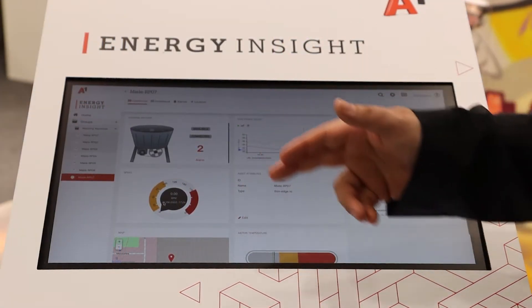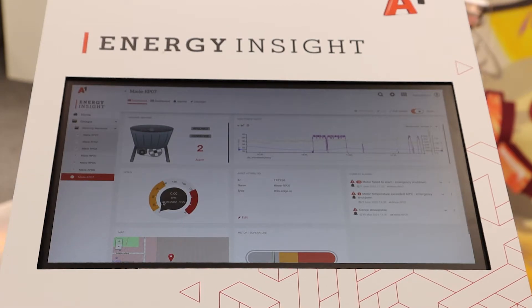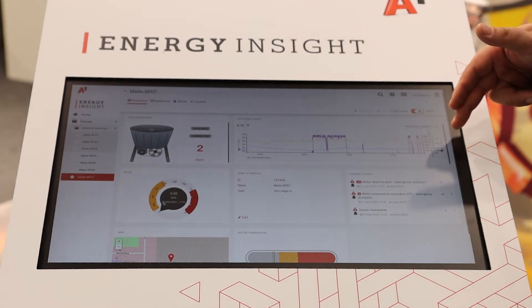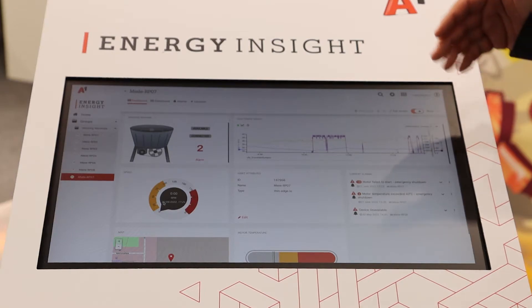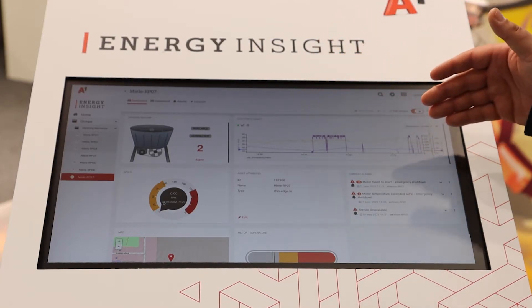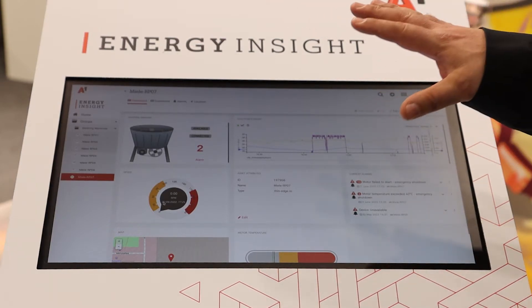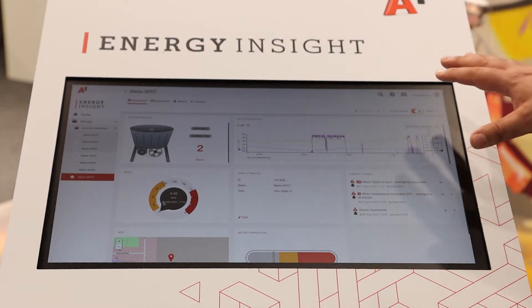This is the dashboard of A1 Energy Insight, and what you can see here is all the data we collect on the machine. We have temperature data, we have energy consumption, we have the RPMs. Energy Insight is made to make sense of energy data on machines and plants.